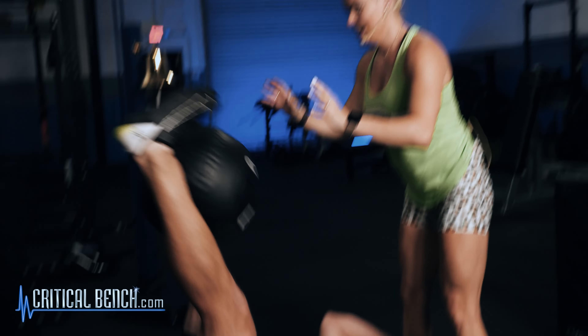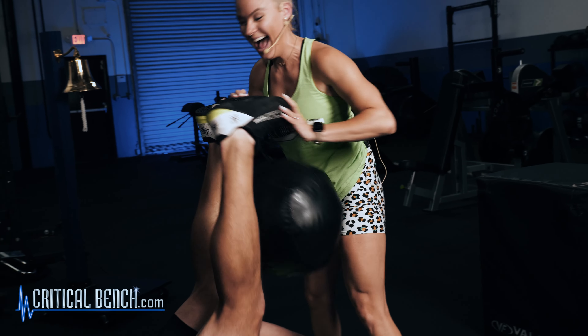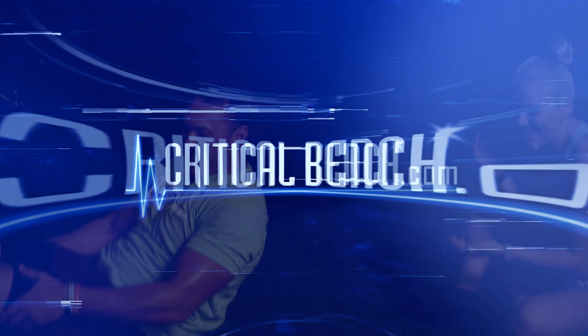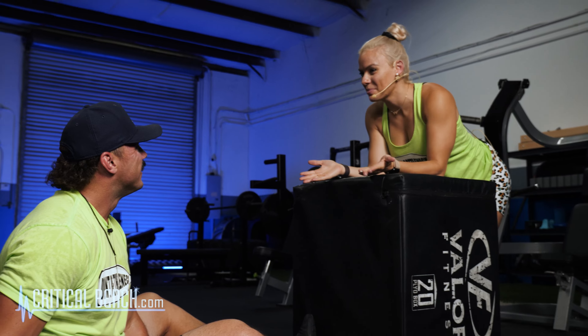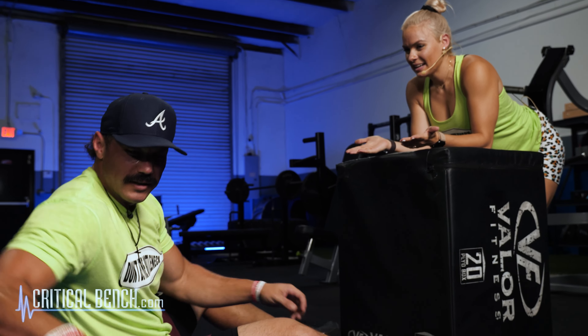All right, so here, go! You know, sometimes you just wish you had somebody to train with.